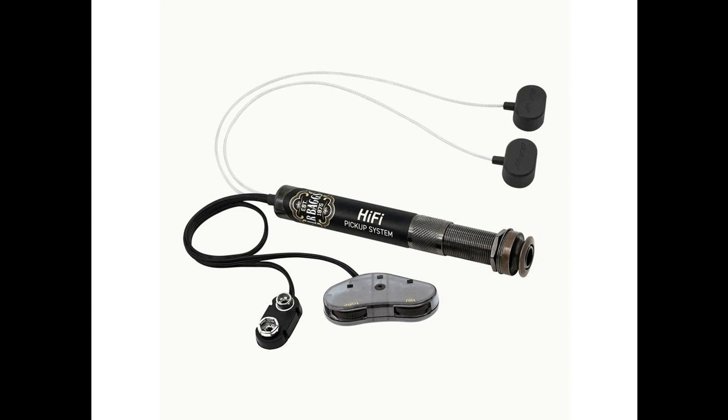The lightweight pickups preserve the integrity of your instrument's bridge plate without negatively altering your acoustic tone. The construction, materials, size, and shape of the pickups contribute to a balance between string and body energy that represents the inherent sound of your instrument.